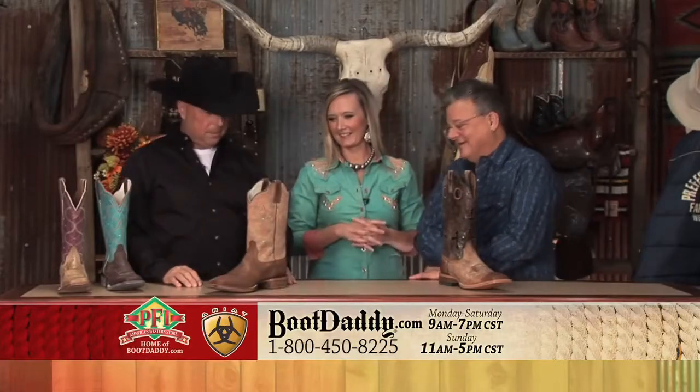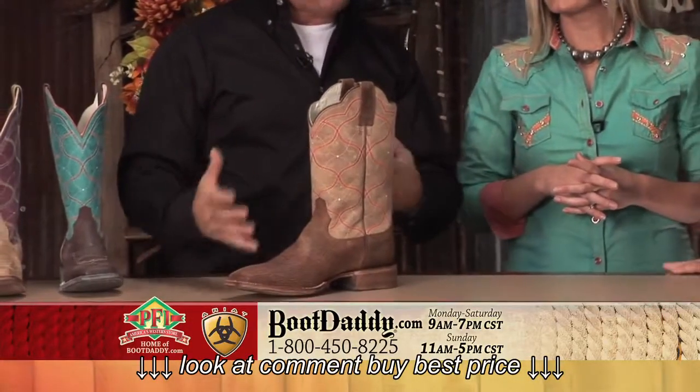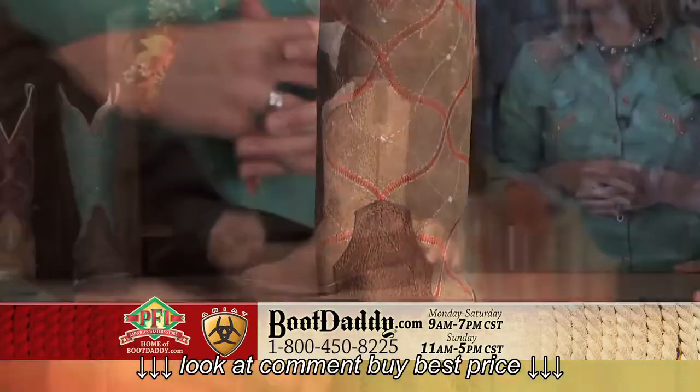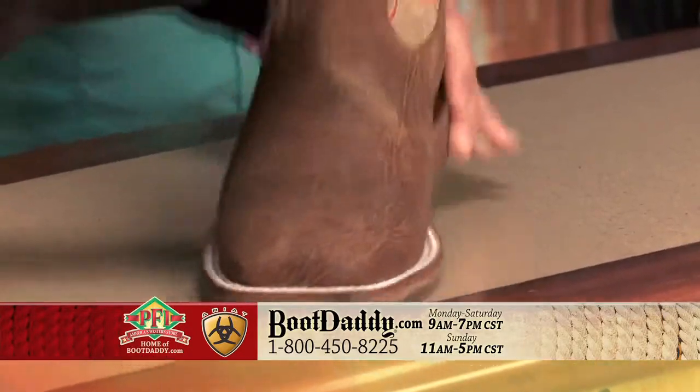We have a big city boot for you guys. Now this is a little bit more earth tonal — it's just the tan with the orange. But it's that cowboy look: it's got an oil tan foot, the wide square toe, double stitch, and then a lighter tan.